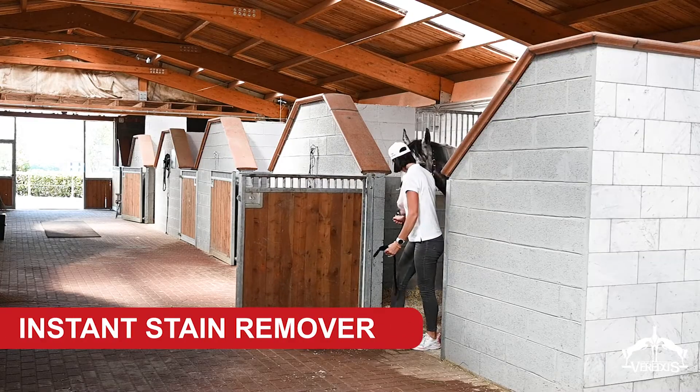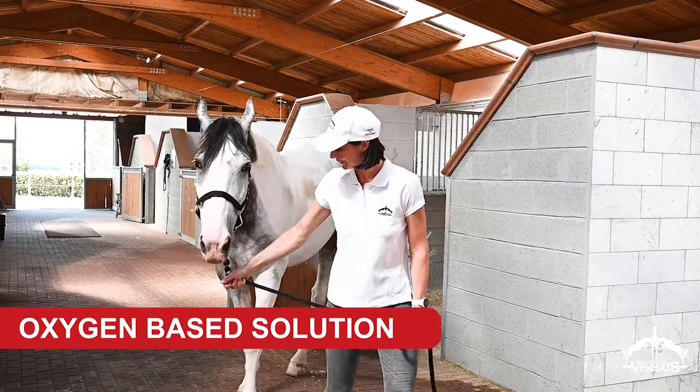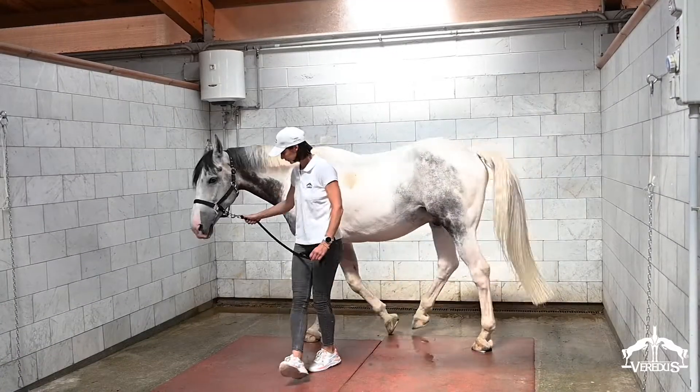Easy White by Veredus is the instant stain remover for grey and white horses. It's an oxygen-based solution, ideal for removing litter stains that are so evident and ugly to see on grey and white horses.